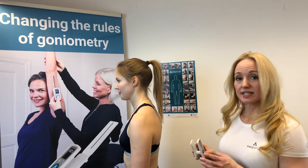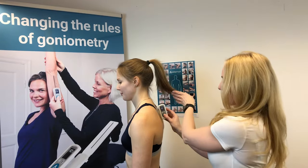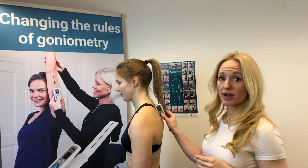We press the button so that we get our blinking zeros, and that tells us we're ready to set the plane in which we want to measure. To take this measurement we're going to align the device with the top of the thoracic spine.